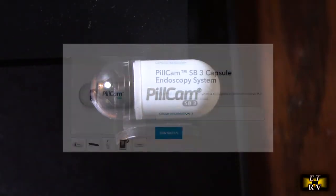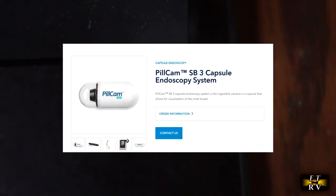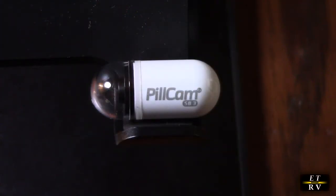Here is the pill cam — I just had the test done and I was able to retrieve it, which wasn't easy to do, but I got it right here. It's all cleaned off, so the easy way to find it is it's blinking, as you can see.